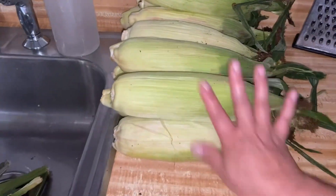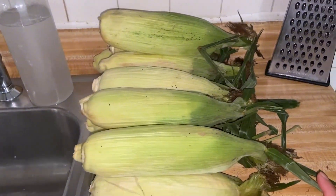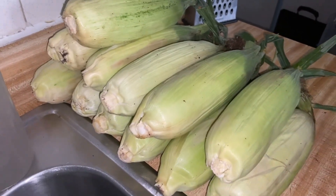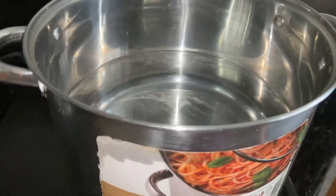Y sancochado también. También se pueden hacer tamalitos. Pero lo que queremos ahorita es hacerlo sancochado, eso es lo que vamos a hacer. Miren, sancocharlos. Ahorita lo vamos a poner en la olla. Ya la olla, como ven ustedes, aquí ya la tenemos con agua.